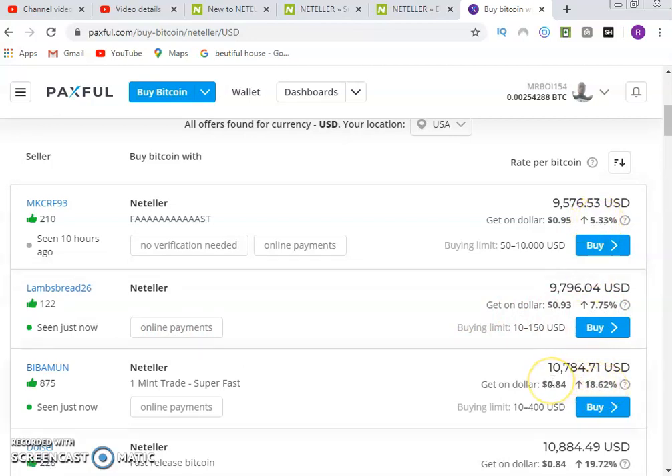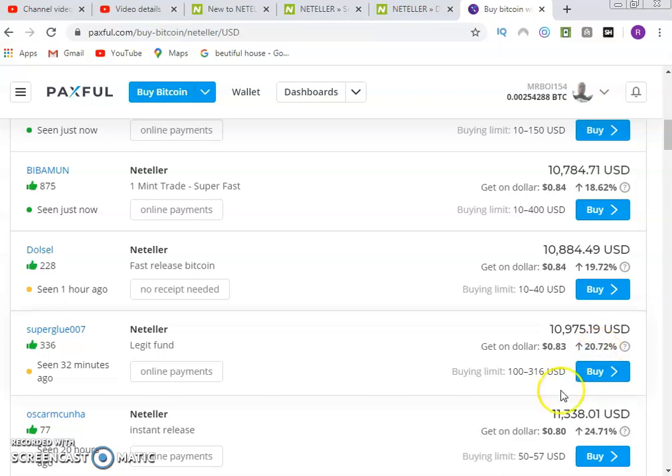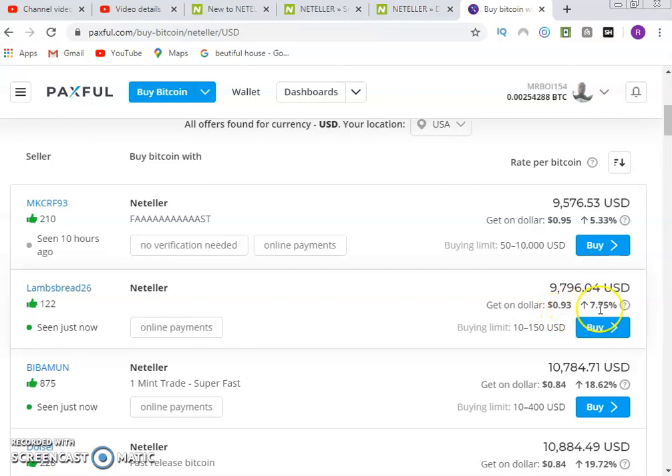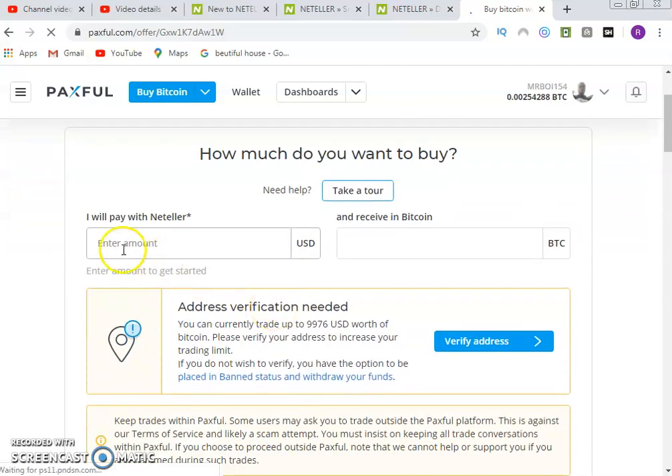This person is charging 7%, this one 5%, this one 18%, and another 19% on one dollar per transaction. This one is making 20%, this one 24% — you can see the percentages they are charging. You yourself can decide to charge your own rate — maybe 4% or 3%. Just beat it lower because people want something lower. Beat or go something lower than the competition, but also lower the minimum — for example, go for a minimum of 10 USD instead of 50 USD. Let's assume I go for the one at 0.93 at 7% — I click on buy now.